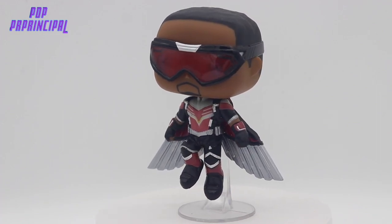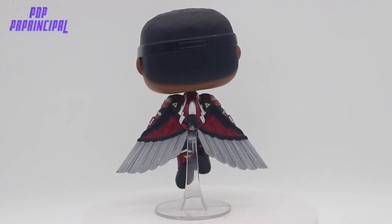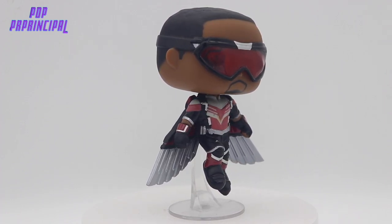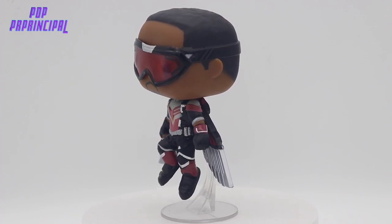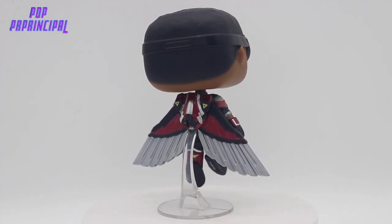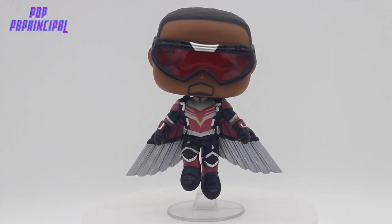Here we have a look at Falcon from the Falcon and Winter Soldier show. He has what you would come to expect from Falcon at this point, which is the flying suit with the AI machine to help him fight. Falcon has always historically been a red primary color, and you can see his uniform right on the nose with that. The black and gray secondary colors throughout with highlights look pretty dope, especially on the wings. There's a more metallic look towards the bottom, and he is in a jumping, flying pose, which is always pretty cool to get from a pop.